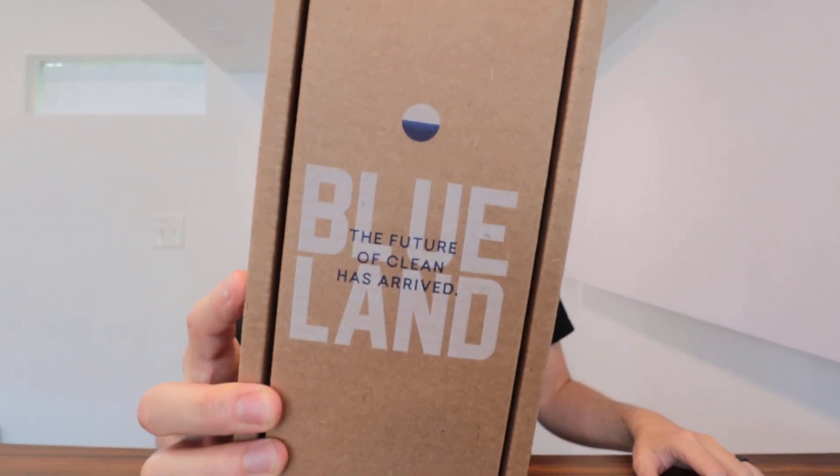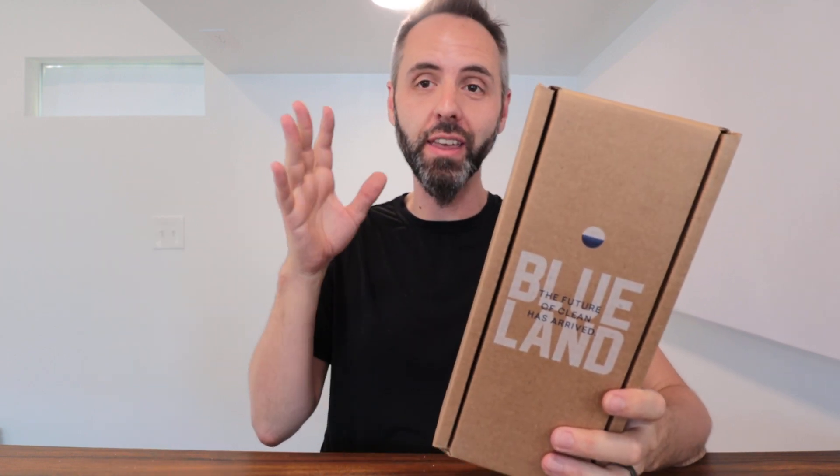Right here we have the Blue Land Dishwashing Tabs. We've been looking for a healthier detergent to clean our dishes in the dishwasher. My wife did some research and she said this was one of the best ones she found, so I figured I'd do a little unboxing of it with you guys.